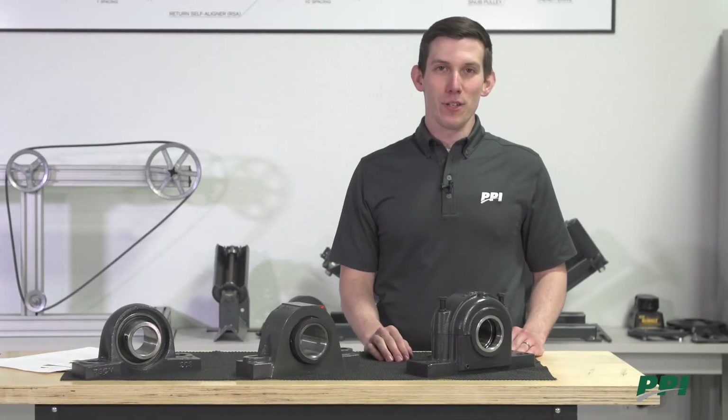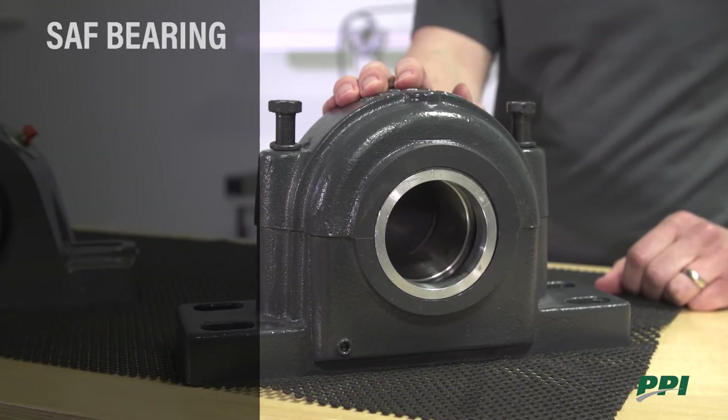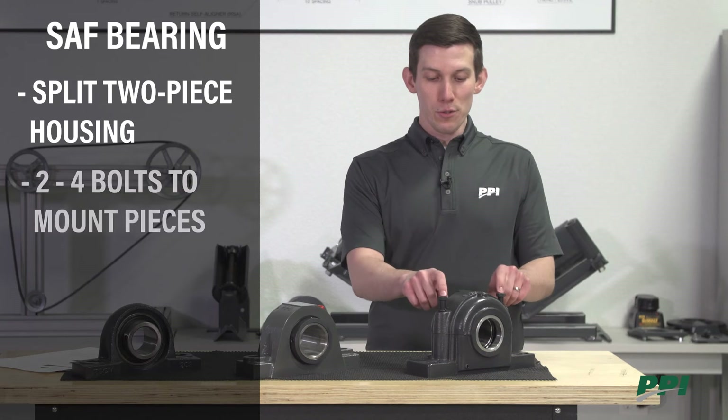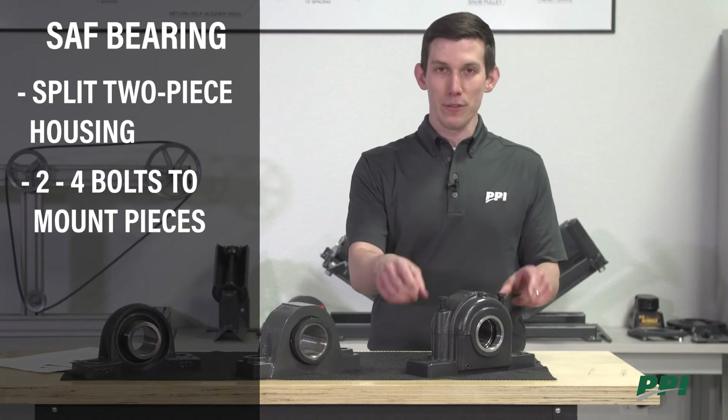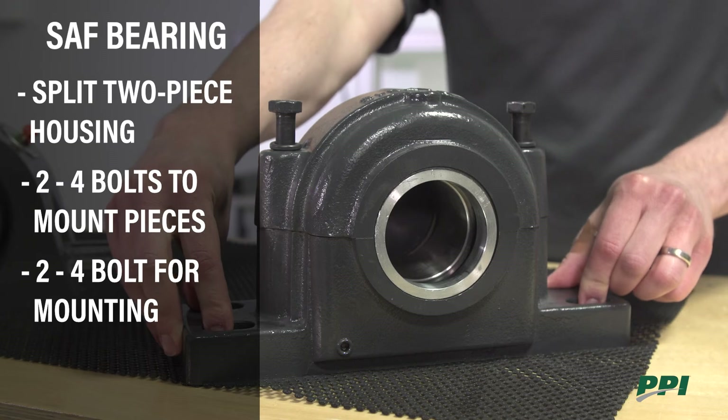The next option is the SAF pillow block bearing. Different from the other two options, this is a split two-piece housing. It will have either two or four bolts that mount the two pieces together, and it can have a two or four bolt mounting pattern to the conveyor structure.